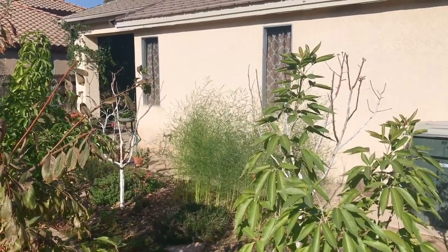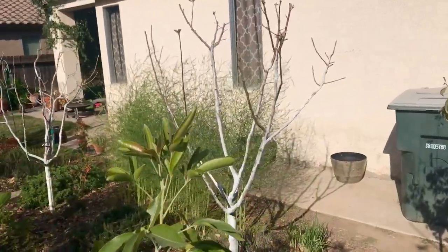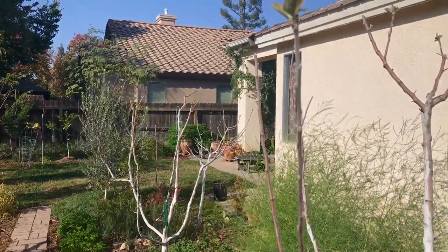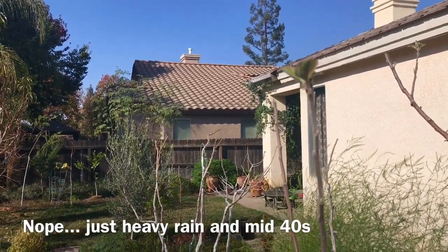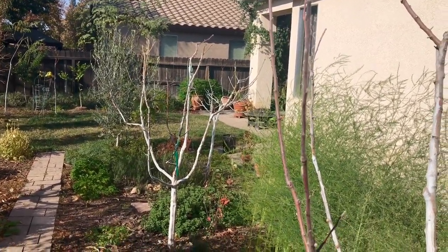Now that doesn't really mean that you can't grow apples in California — it's just that you're going to have a problem with them going to sleep. They will eventually not grow back, but in about four days we're going to get to 32 degrees, and in about a week it's going to be 28 degrees at night, not daytime temperatures — at nighttime. After that, they won't really grow back. But the thing is, they just don't want to go to sleep at all.